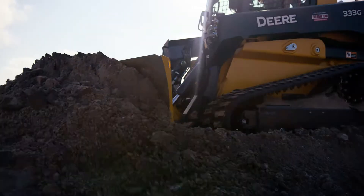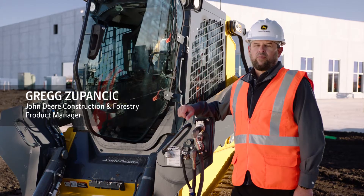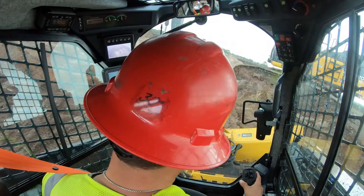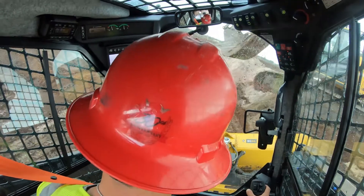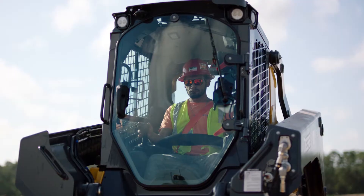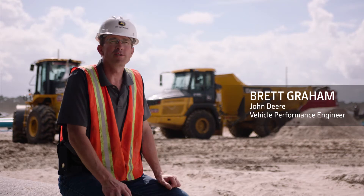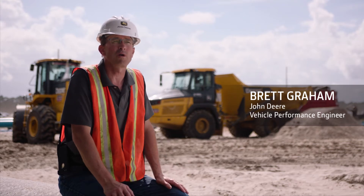The idea of being able to take this machine and perform like a smart grade dozer was really important to our customers. Our software engineers worked really hard to match that feel for an operator who's been a seasoned crawler operator. When you get in the machine and you have a bucket on, it runs just like a CTL loader.